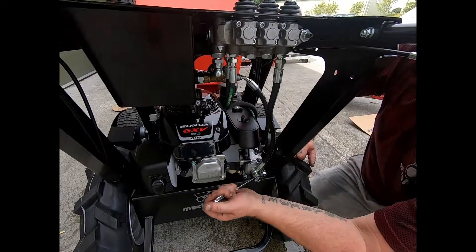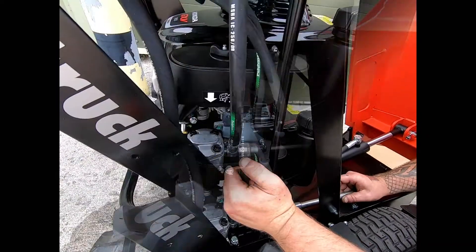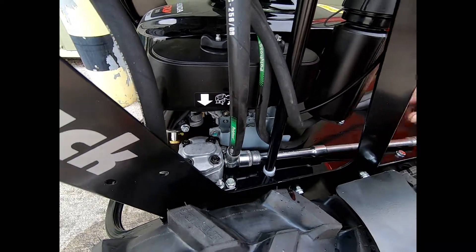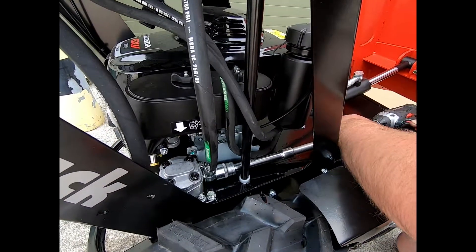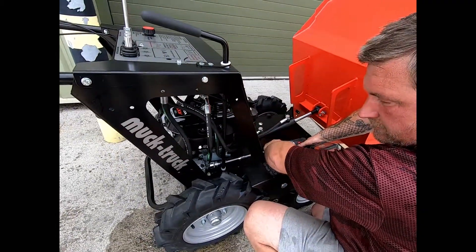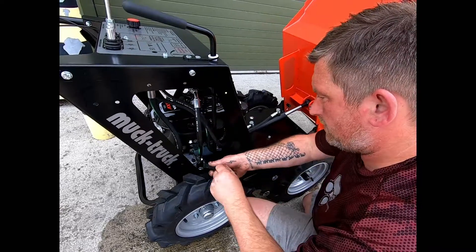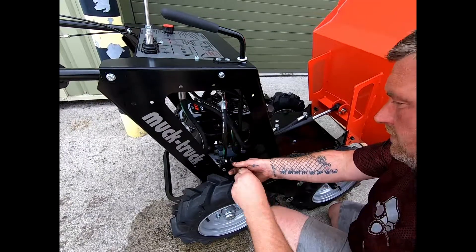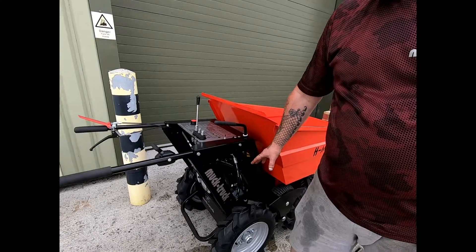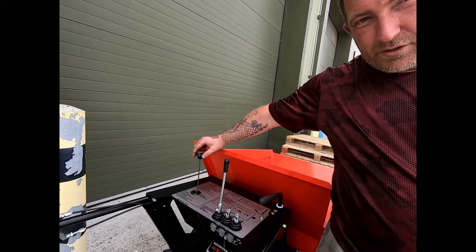Once you've got that hand tight, tighten the top pipe back up — don't over tighten them. Then tighten this one, then move to the pipe at the back of the pump and tighten that one. Slightly tighten with a ratchet gun, then tighten it with a spanner. Double check all your connections, then remove this cap and put the hydraulic oil back in here.